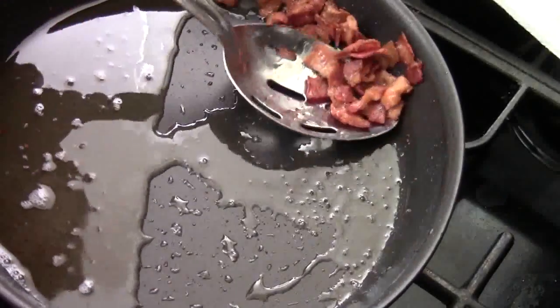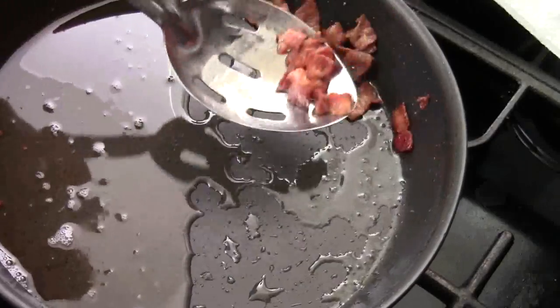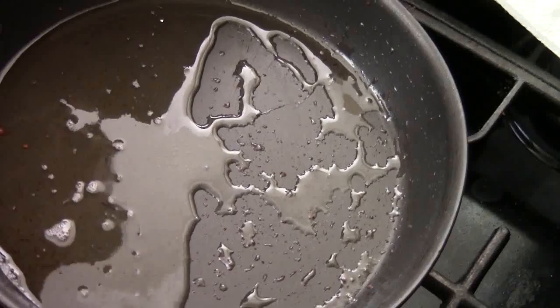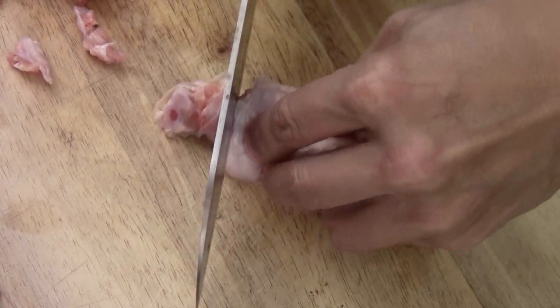Nice and crispy. You can use this bacon for lots of purposes — use it for salad, you can even use it for fried rice. I got this beautiful chicken drumstick.